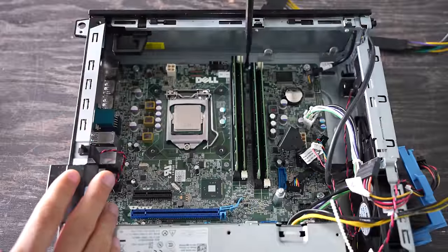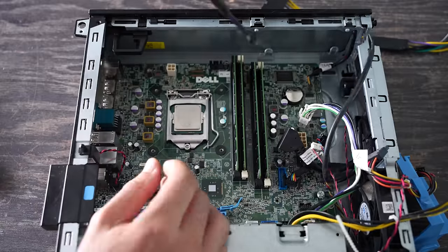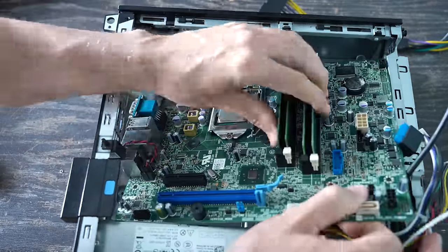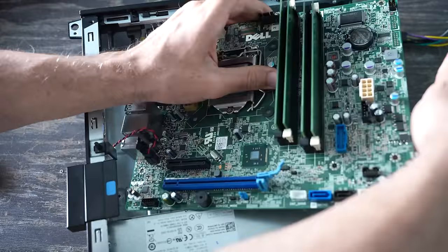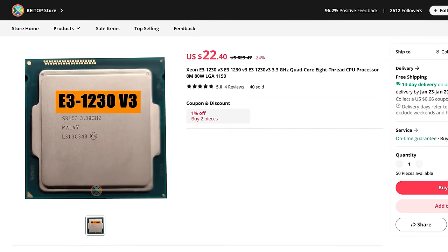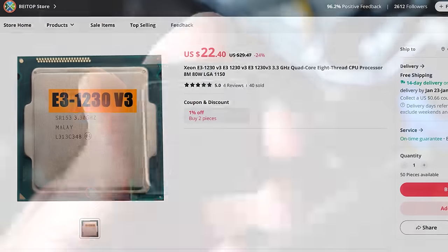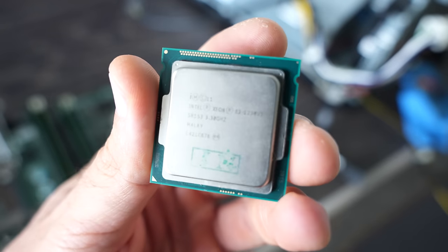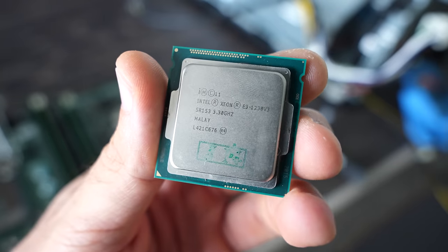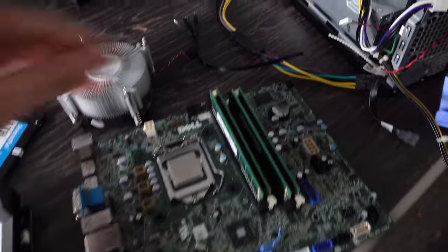We picked this up for 50 Aussie dollars just for the motherboard and 16 gigabytes of RAM. We also get a power supply as well, which we are not going to be using. But we do have to add on two components still, and that is a Xeon 1230 V3. We got this off AliExpress — these are going really cheap right now. I picked this up for 30 Australian dollars shipped to my door. Of course, if you're in the US, prices are going to be cheaper in USD terms because the dollar is stronger.